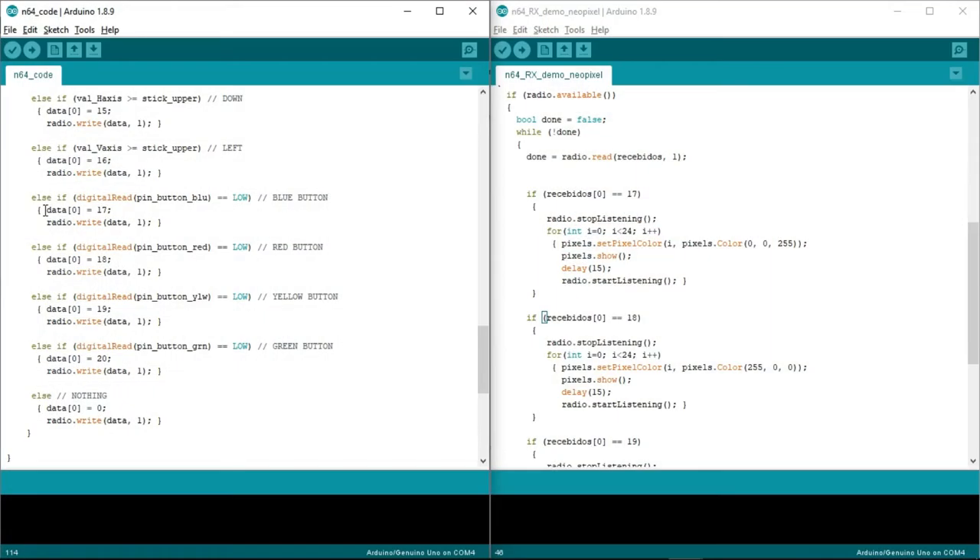Now let's take a quick look at the code. For example, when I press the blue button, the controller sends 17. When I press the red button, the controller sends 18. The receiver will take these values and the Arduino will perform the actions assigned to them.